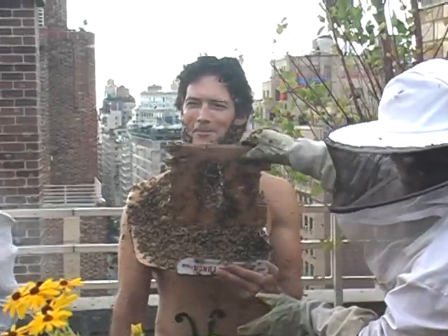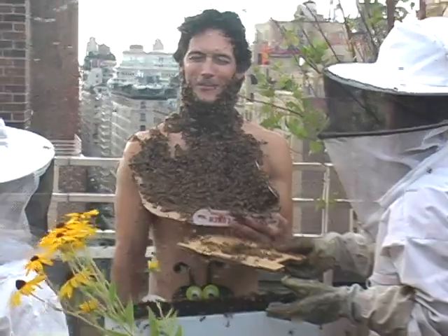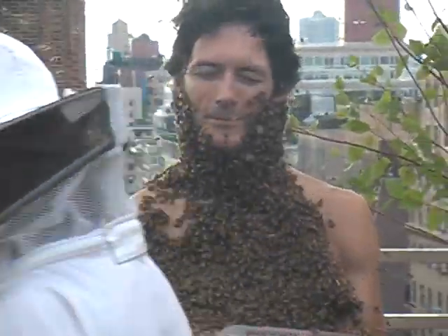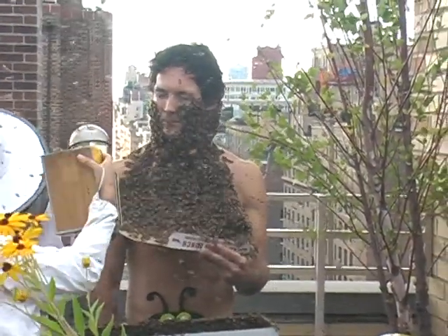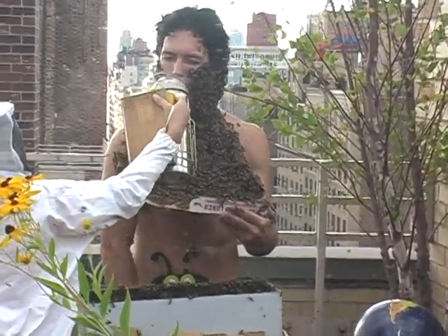How's everybody? Everybody okay? We're very impressed. I was able to have a little bit of fun. Can I get anybody a drink or anything? Now, it's important to keep a little bit of smoke going. It kind of keeps the bees' minds off stinging, hopefully, and gets them to focus back on clustering around the queen.